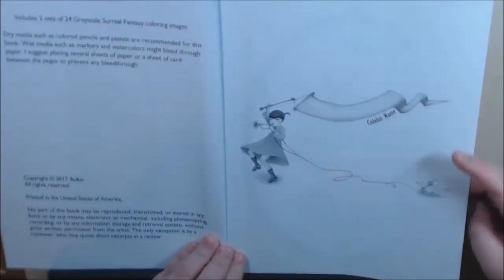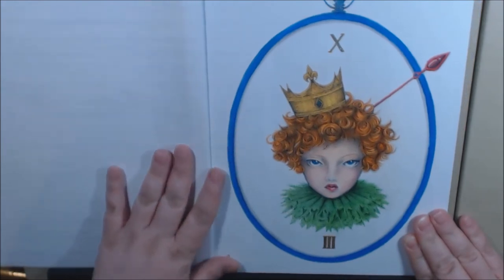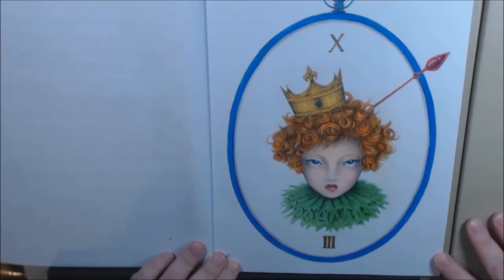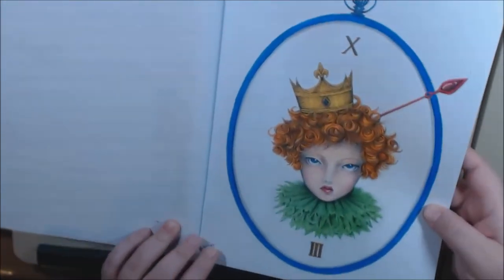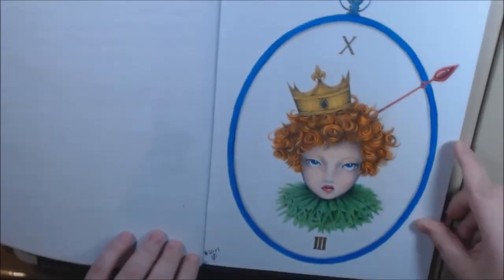These pages are a little thicker than copy paper I would say, but they're still very thin. This is the first page that I did. I love, love, love how she came out — I was really, really happy with her. I used Polychromos for this and some gel pen. You can see the shine in her crown.